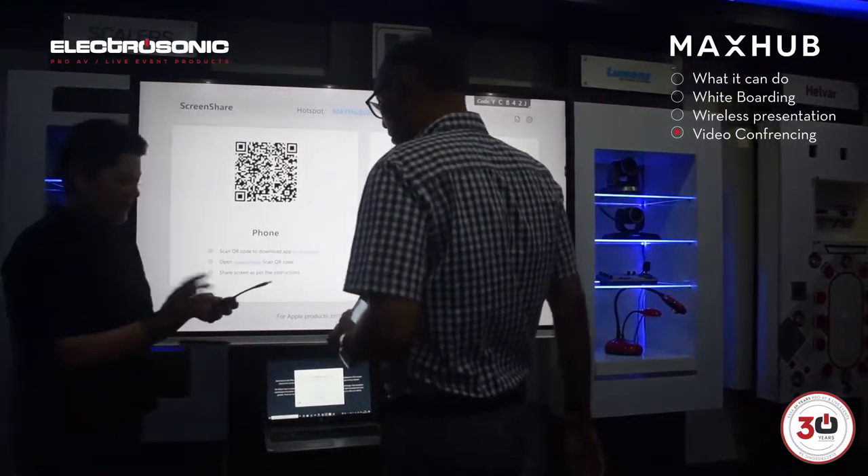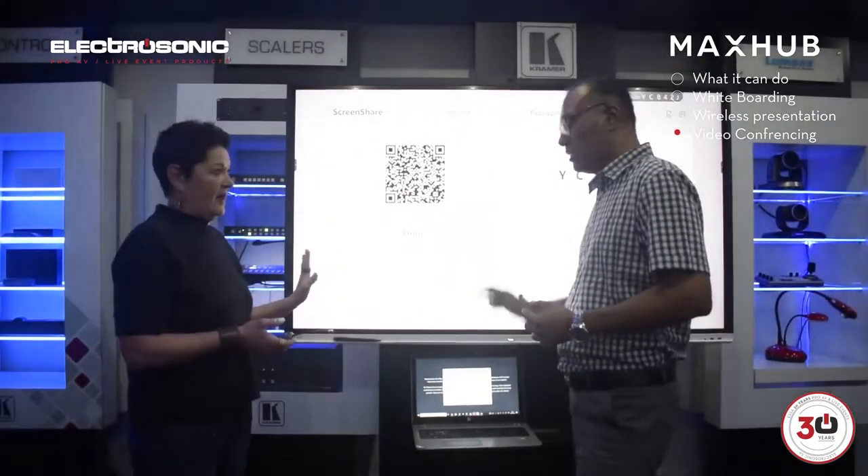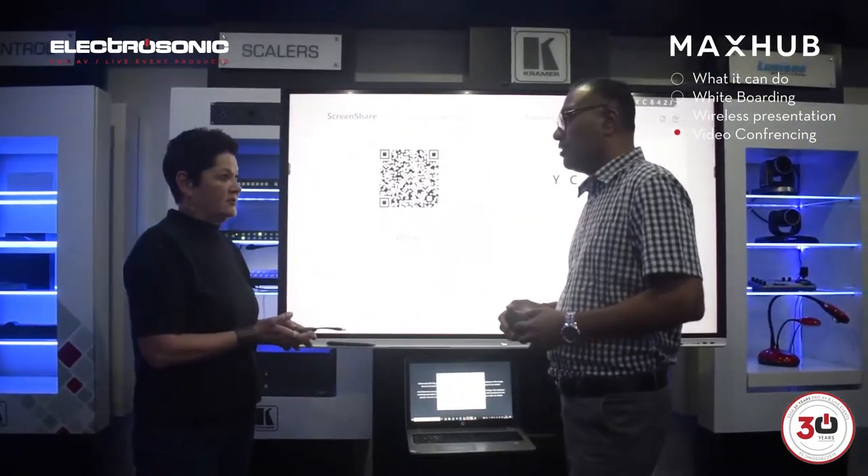Have a look. So if you use the dongle, you don't actually have to download the app. Correct, you literally just use the dongle.